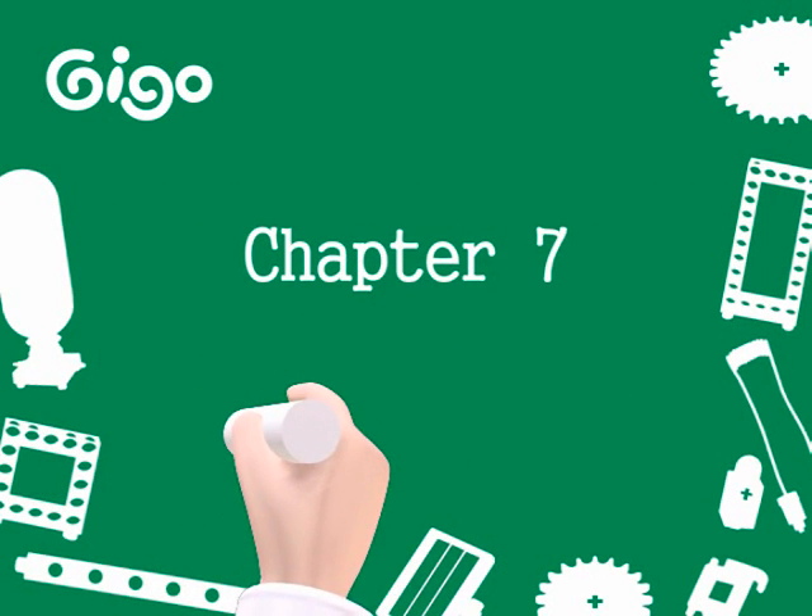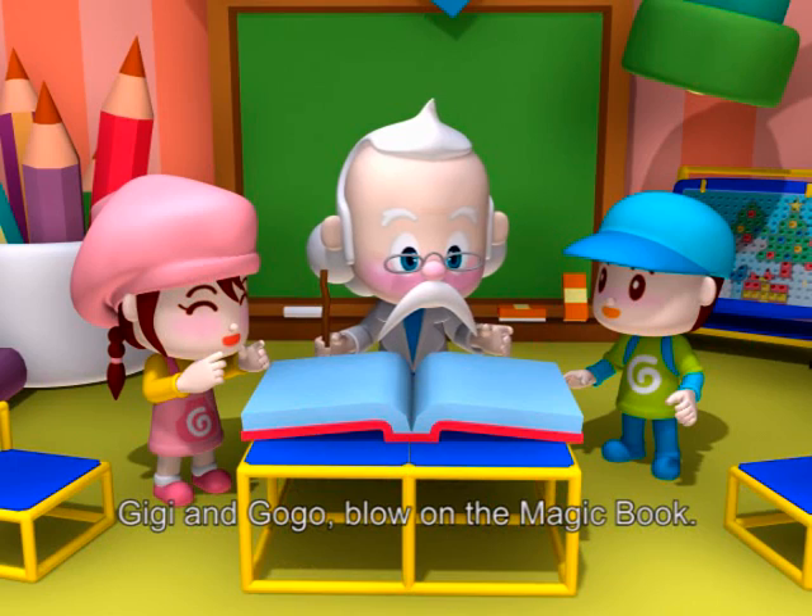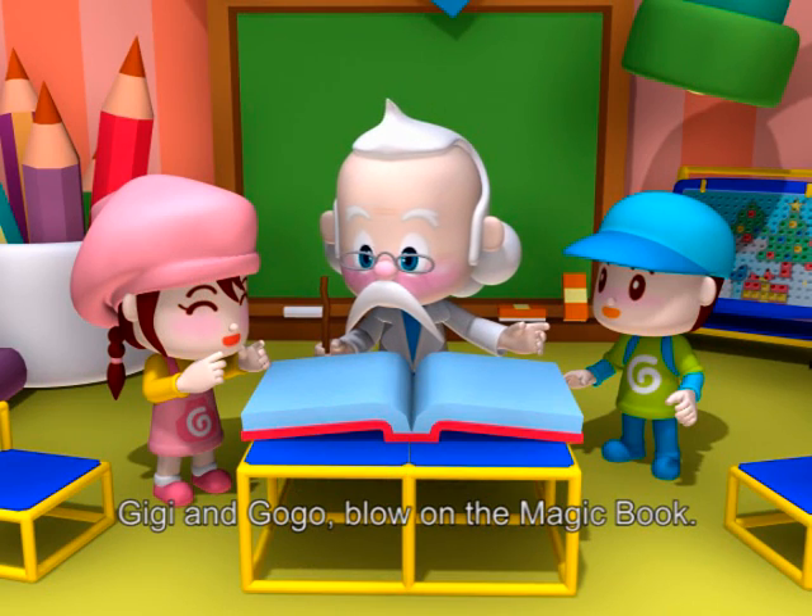Chapter 7: Wind Power Component. Gigi and Gogo, blow on the magic book, okay?